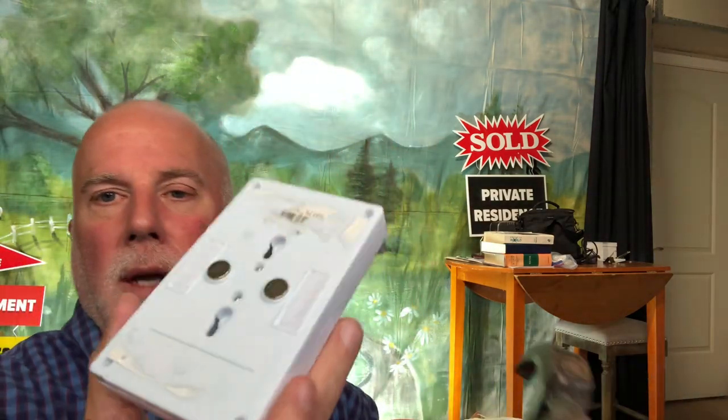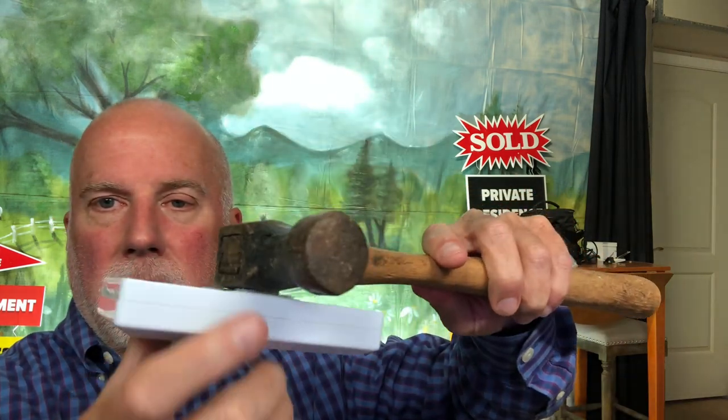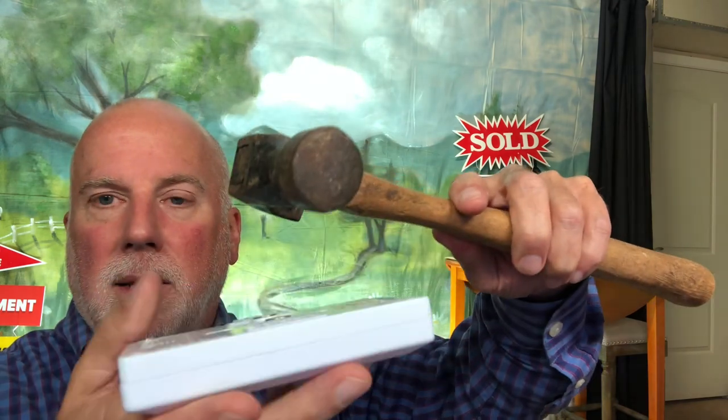In addition to the velcro strips, there are two magnets, so this could actually be put on a refrigerator. I have a metal exterior door to my office and sometimes I've just put it on there. Just to show you with my hammer here — it is a magnet and it does stick. This is a great use for this light in a place where you don't have electricity and just need a quick light here and there. It's not meant to be on all the time; I just use it for very short periods.